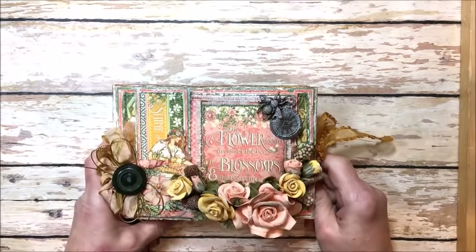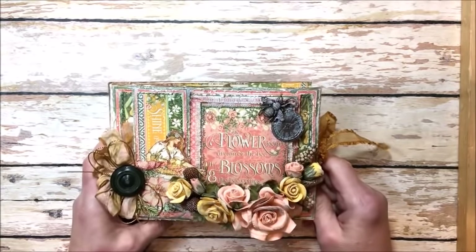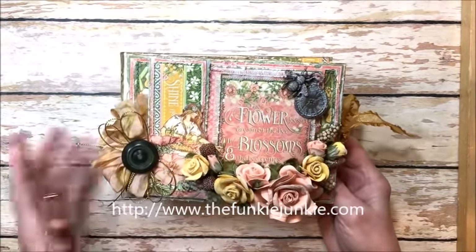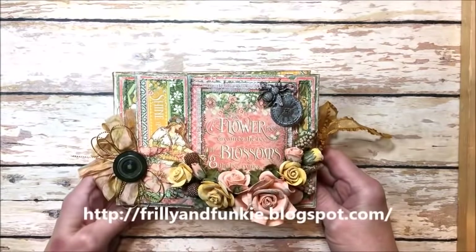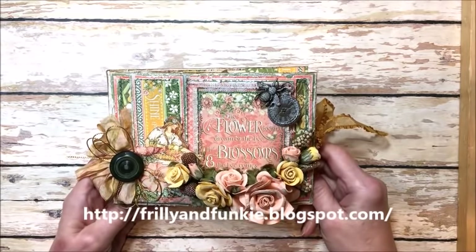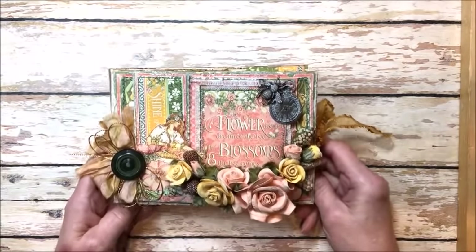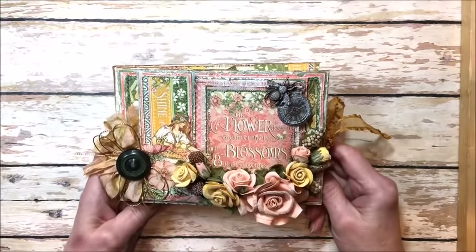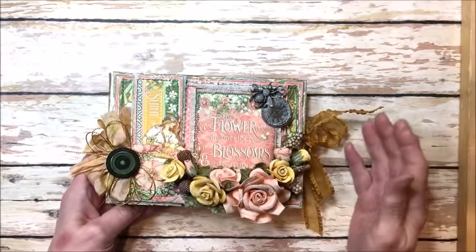Hello, friends! It's Kathy Clement with Kathy by Design. I'm so glad you could join me here today. This is a Saturday showcase post for the Funky Junkie Boutique. Every Saturday on the Frilly and Funky Challenge blog, one of the designers shines a spotlight on a wonderful product or technique or tutorial, and it's my turn. I decided I just had to share with you Graphic 45's glorious new Garden Goddess collection. This is the most beautiful collection, and I just had the best time playing with it.